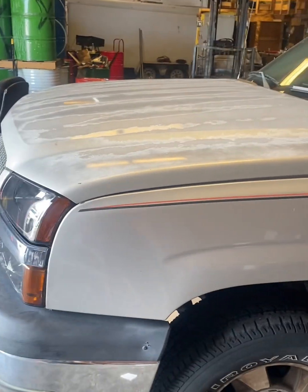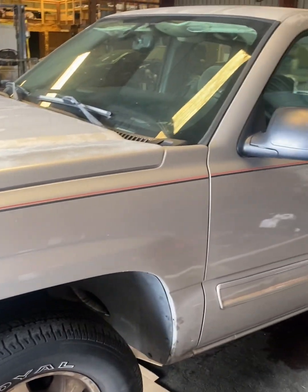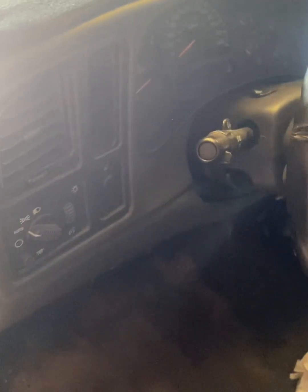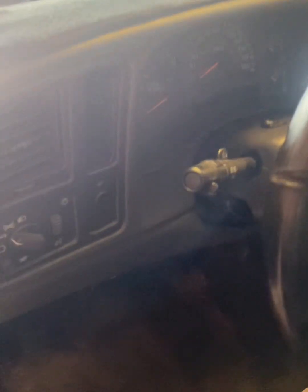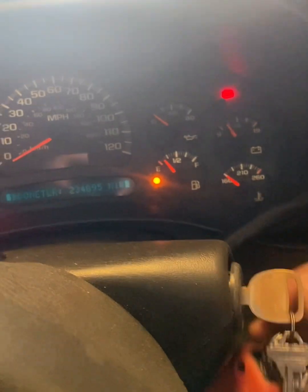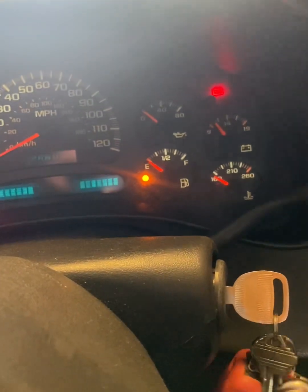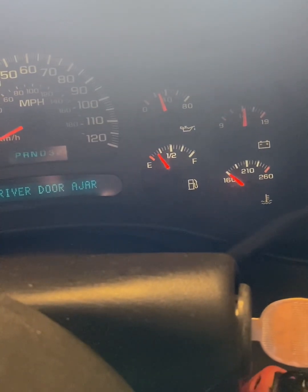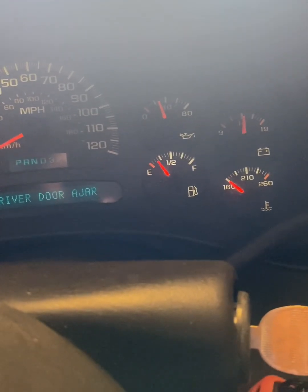These things are pretty common on the 4.8s and 5.3s after they get over about 200,000 miles — they suffer from low oil pressure, usually due to the oil pickup tube O-ring. As you can see, on a cold start we're getting like 31-32 pounds of oil pressure.